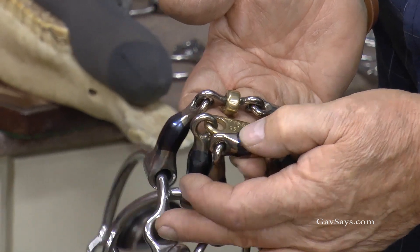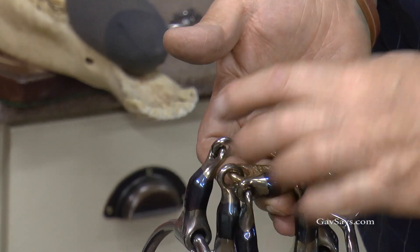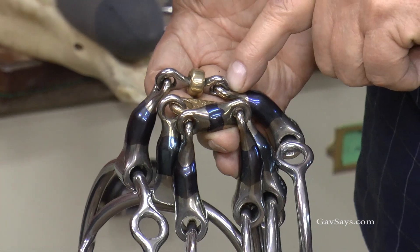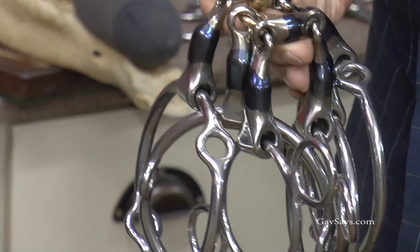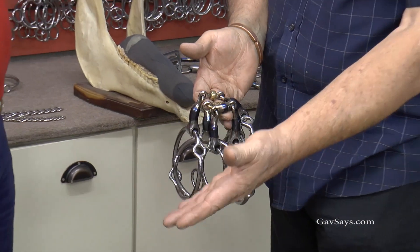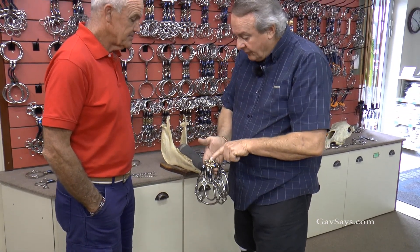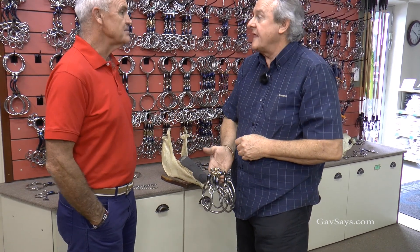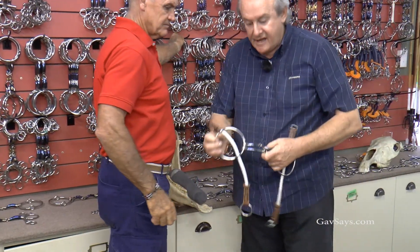Now this one is what I call the bust-a-roller. I've made that link shorter, and by shortening it, it is now going to create bar pressure. Bar pressure is useful for horses you find running downhill, leaning on you — this will now lift the head up because it's working on the bars. That little roller comes in on the tongue and tucks the chin in, so you're lifting and tucking at the same time.